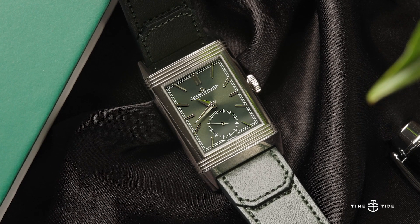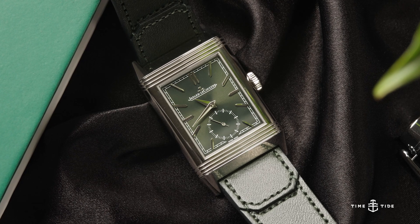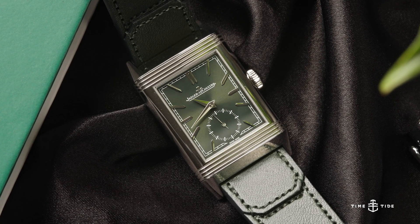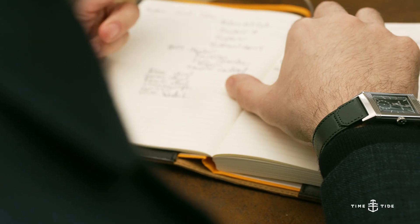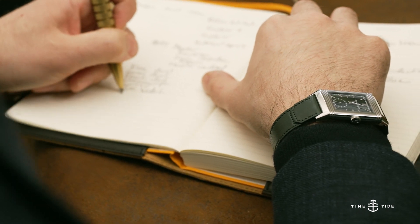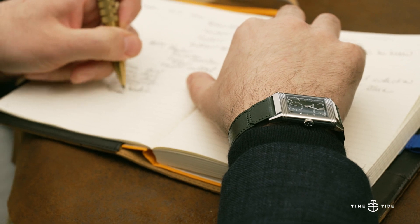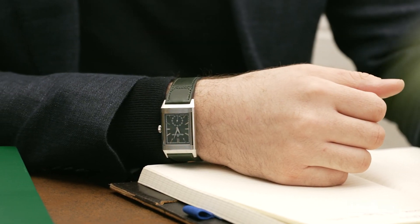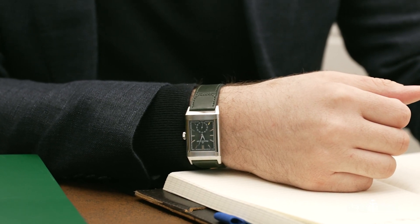The Jaeger-LeCoultre Reverso Tribute Monoface Small Seconds has an RRP of 12,900 Australian dollars, which is actually fairly reasonable given the superb quality that Jaeger-LeCoultre are renowned for. There's no doubt that it's a luxury watch, and the hype that surrounds it just makes the price even easier to justify. Plus, the fold-over green leather strap ties the whole look together in a way that can be dressed up or down to your heart's content.